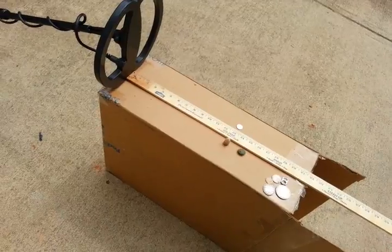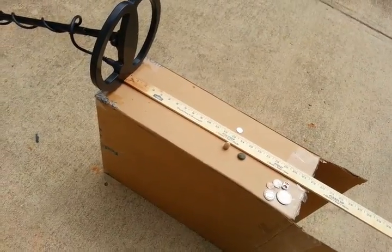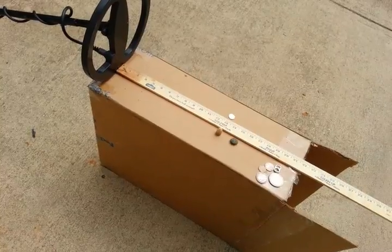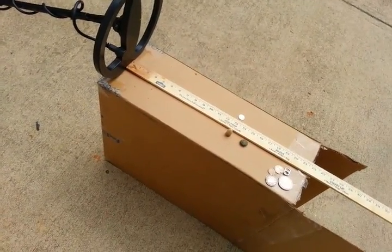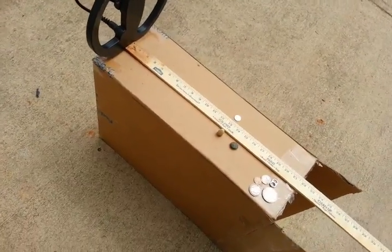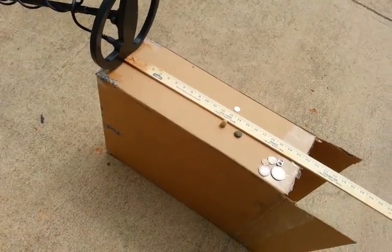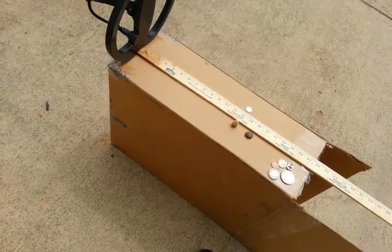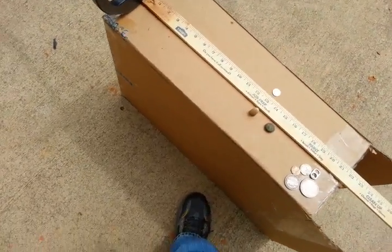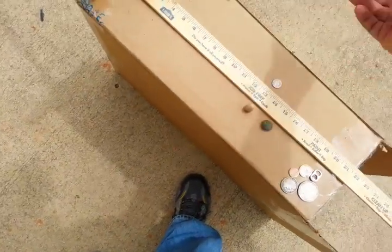They've looked at what works for depth plus discrimination and just incorporated it into the machine. There's nothing fancy - it's a straight-out digger. I wouldn't want to use it in a park or anything because the discrimination only goes up to about foil, but the way they've designed these machines it's a simple analog principle that they've adapted. Okay, let me get back to the nickel with the big coil.